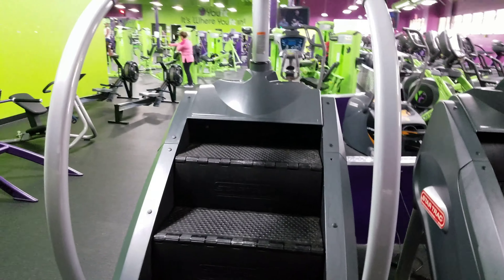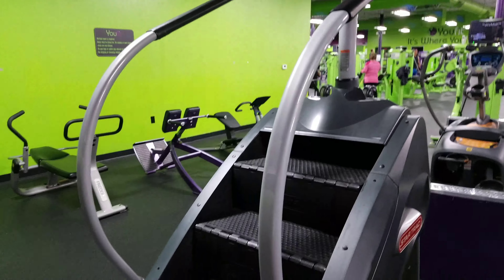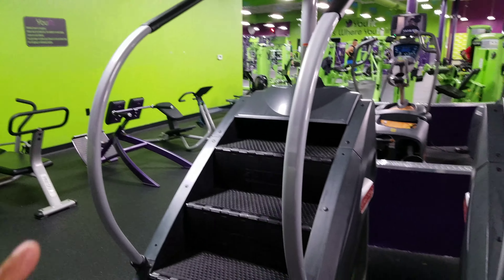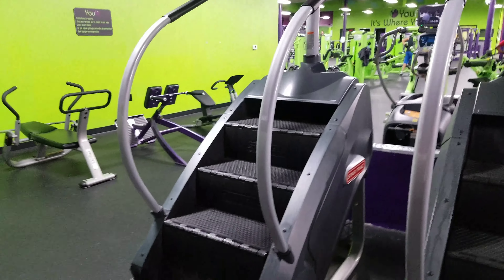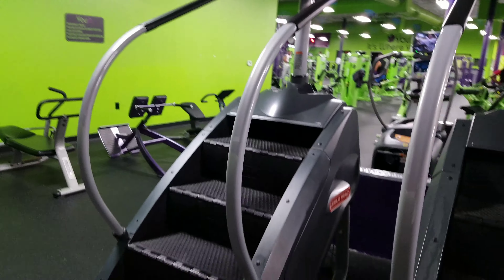If you're working hard on the Stairmaster, you shouldn't need to use a sweatsuit. If you need to use a sweatsuit, you're just not putting in enough effort. You need to take that sweatsuit off and go harder on this machine. Now, I'm not saying don't use a sweatsuit, but I'm saying on this machine in particular, you shouldn't need one.